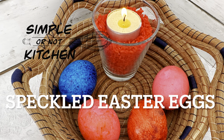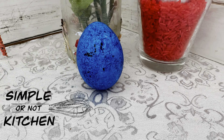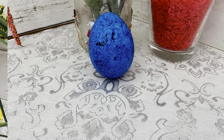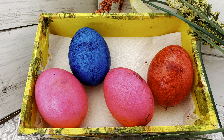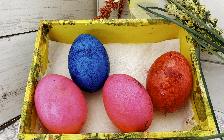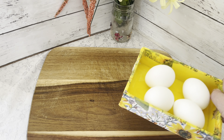Hi, welcome to Simple or Not Kitchen. My name is Melissa St. Ode and today we are coloring Easter eggs. We have a super simple technique for getting this beautiful speckled look. This method is super simple, super easy, a little bit less messy than your traditional egg dyeing techniques, and it just uses a few ingredients.